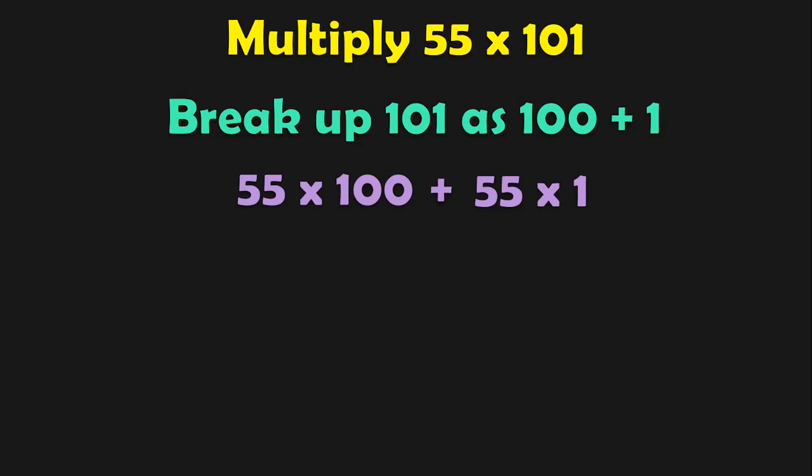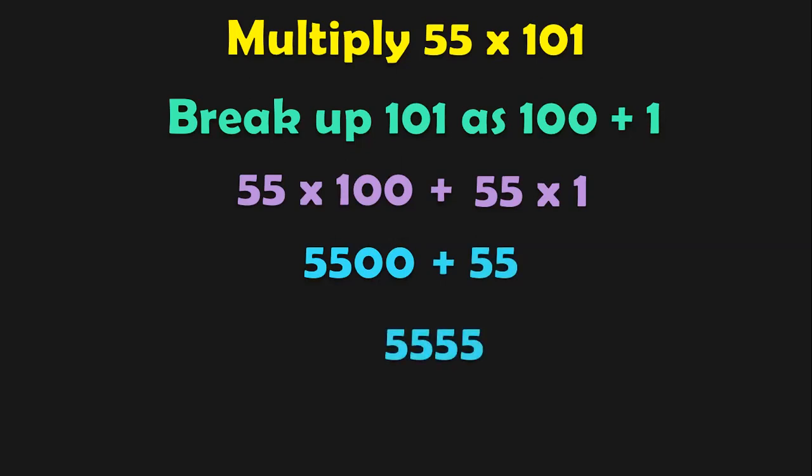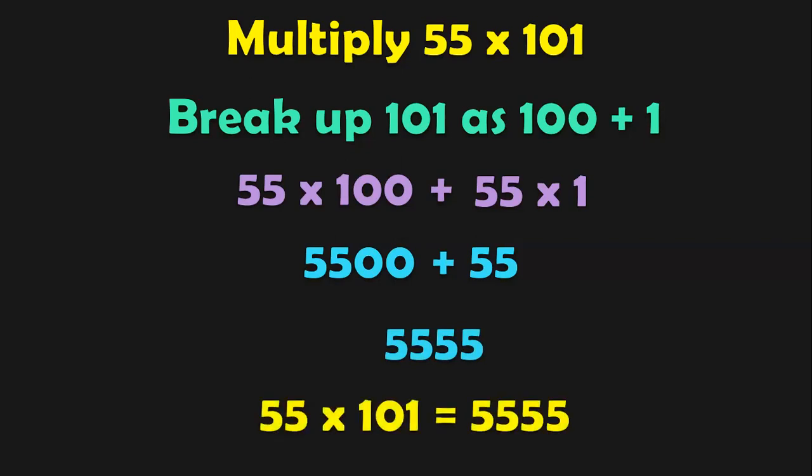Do they mean the same? We have to multiply 55 by 101, and 101 can be split as 100 plus 1. So to multiply 55 into 101, we do it as 55 into 100 plus 55 into 1. 55 into 100 gives 5,500, plus 55 into 1 is 55, and this addition gives you 5,555. So 55 into 101 equals 5,555.